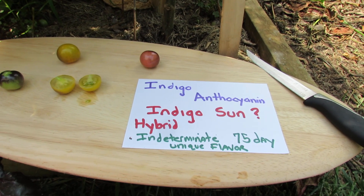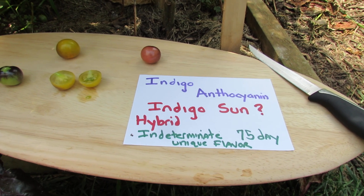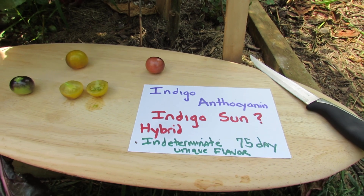So obviously I got some seeds mixed into the packet that weren't true indigo blueberries. The dark pigment comes from anthocyanin, which is the same pigment that turns blueberries dark. It's a great antioxidant, according to the literature.